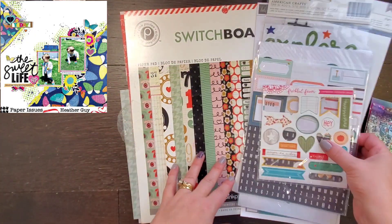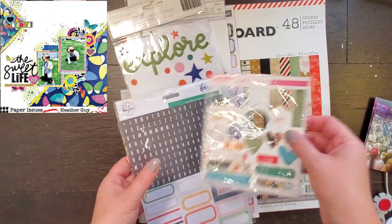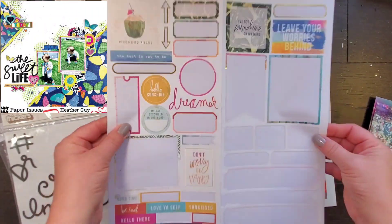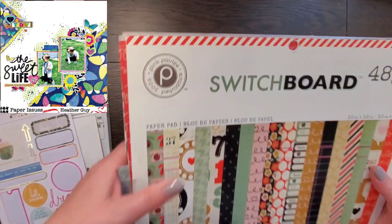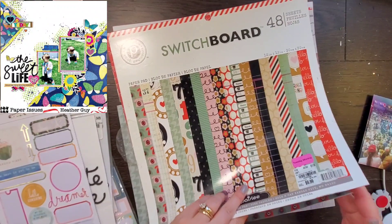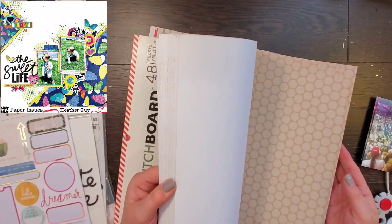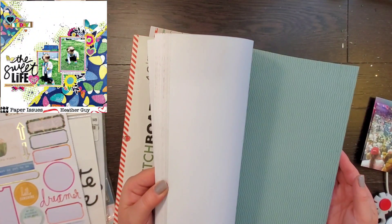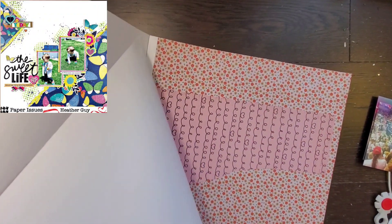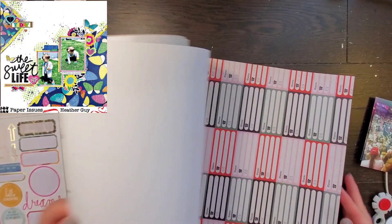Hey everyone, it's Crystal with Pineapple Papers, and it is Saturday — that means it's May I Scrap Lift You, as well as Off the Board. This particular layout I had pinned on my scrapbook pages board. It's done by Heather Guy, and I will link her down below. I know her personally because we got to be on the Paper Issues design team together for a term, which was super awesome. I absolutely love her — she's amazing and does amazing scrapbook layouts.